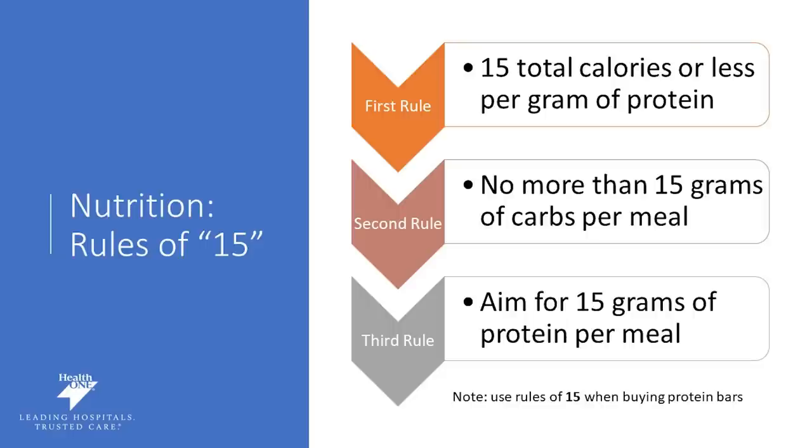Nutrition is really important, as is reading your label. We follow what's called the rule of 15. When reading your label, you want 15 total calories or less for every one gram of protein you consume. No more than 15 grams of carbs per meal, as this could cause dumping syndrome. So check your carbohydrates on that label and make sure you're not eating more than 15 grams of carbs per mini meal. Aiming for 15 grams of protein per meal is ideal as it will help you reach your protein goal at the end of the day.